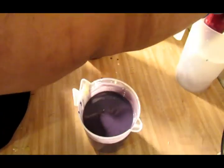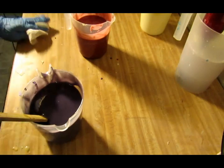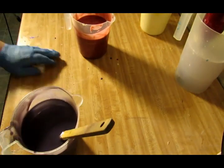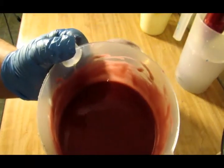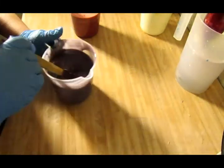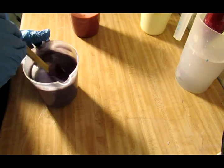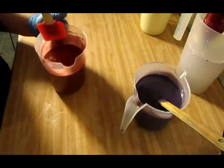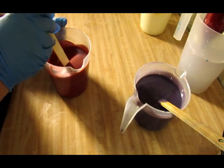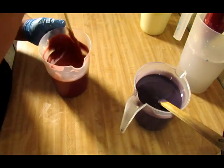I'm about to put that in my white. I spilled it — let me clean up my mess here. But look how pretty that purple is, and look how beautiful that red is. It's like a crimson color, so pretty. Let's stir this and get the air bubbles out. That's good. Stir our red here — I'm definitely happy with this color, and it smells awesome.